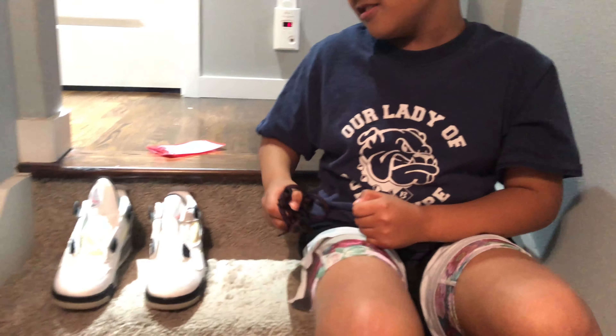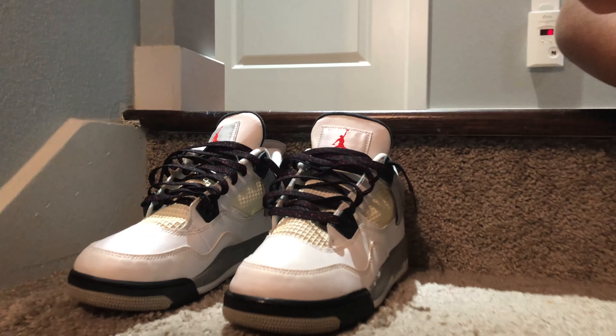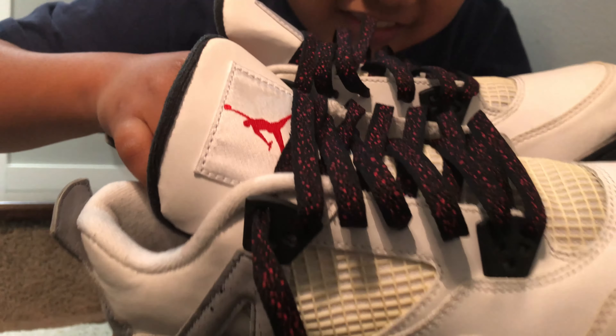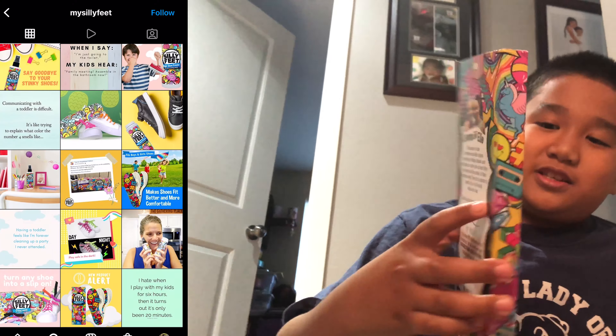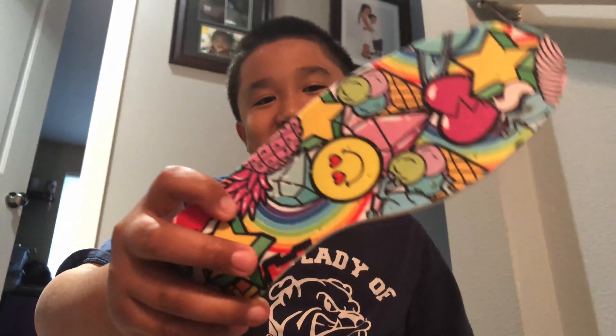Watch this. And I got these silly feet — silly shoe inserts. They're a little small, so you might want to change them.